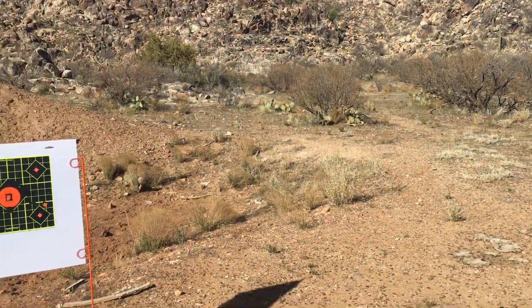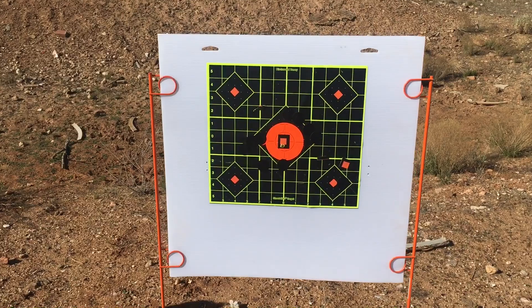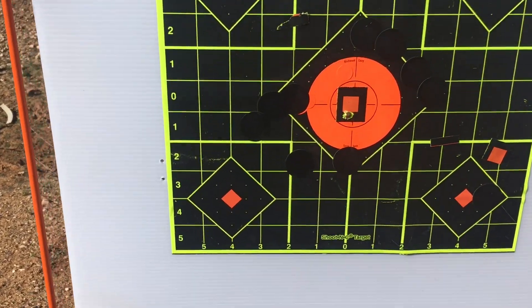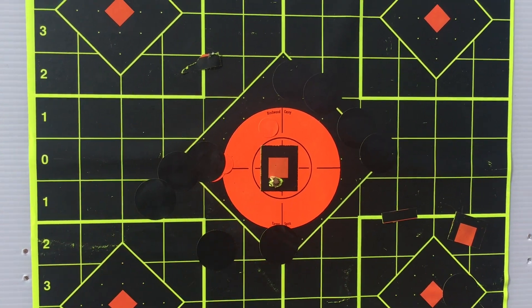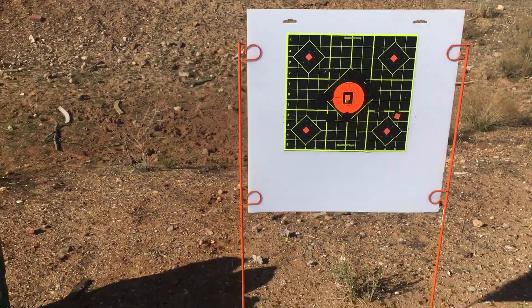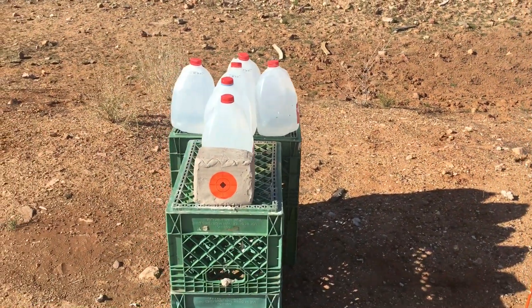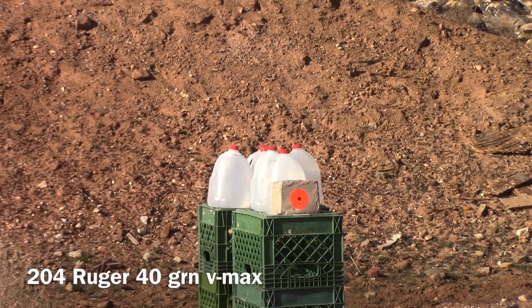Getting the rifle zeroed in at 300 yards for a clay shot. This is a shot with a 204 Ruger, 40-grain Hornady Superformance, 300 yards. Let's just hope I can hit that shot when it counts for real on the clay. We'll be shooting at this 10-pound block of clay from a distance of 300 yards with a 204 Ruger using the 40-grain VMAX Hornady Superformance.